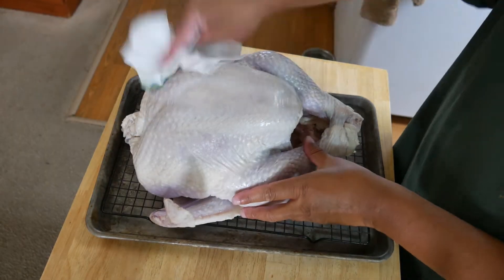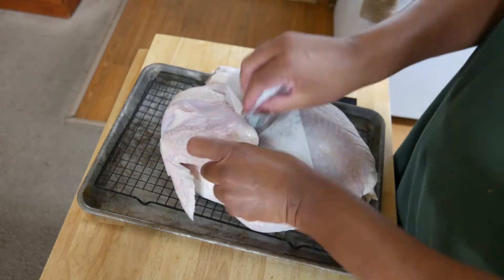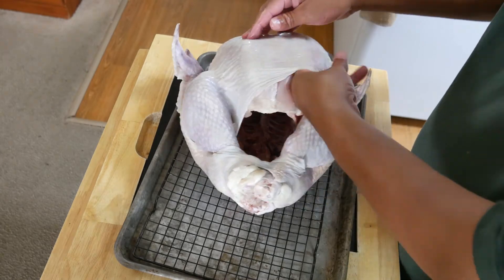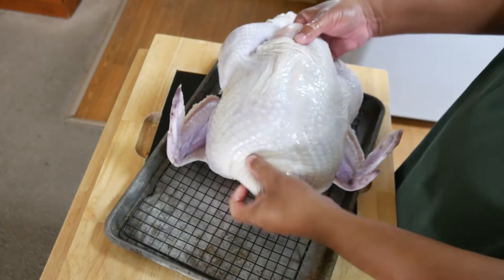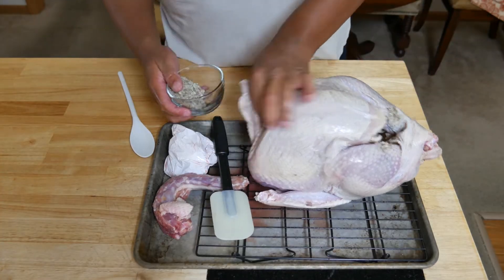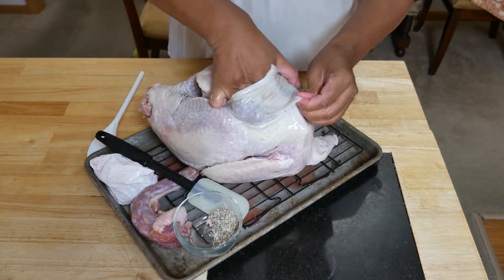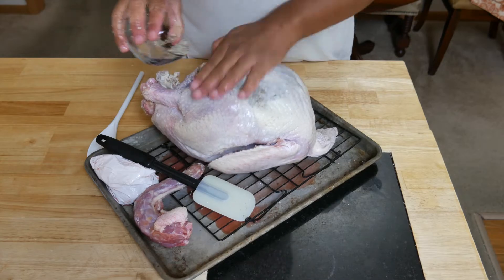The tough part was actually separating the skin. There's a membrane between the skin and the meat — you want to get under that membrane so you can get your dry brine, or what I personally consider a rub mixture, onto the meat. I separated the skin from the meat, breaking through that membrane, then got that brine in there. Make sure you cover the inside of the turkey, underneath the skin of the breast, and all over the outside — front, back, inside, outside.